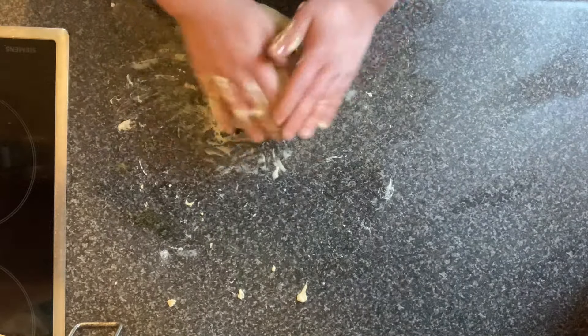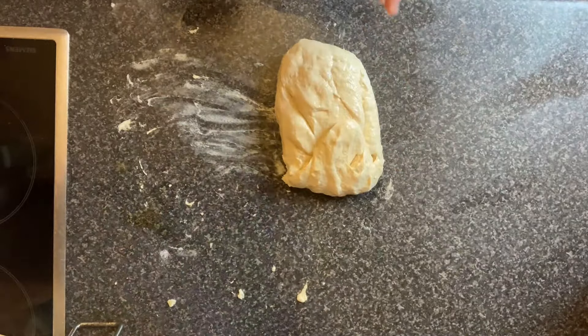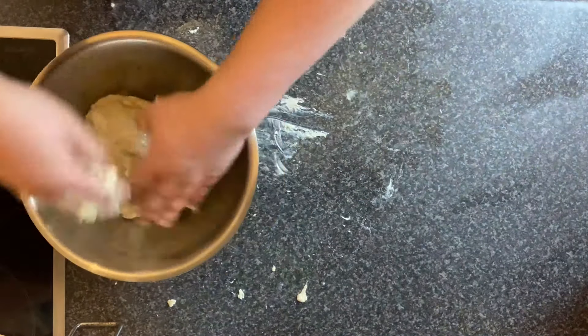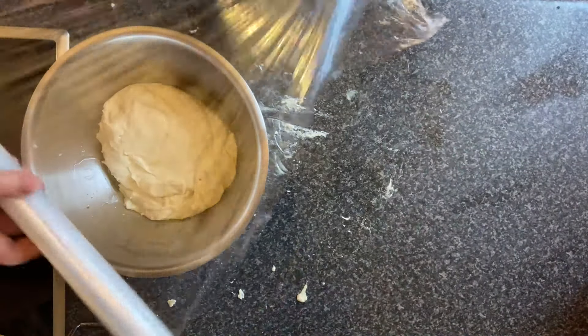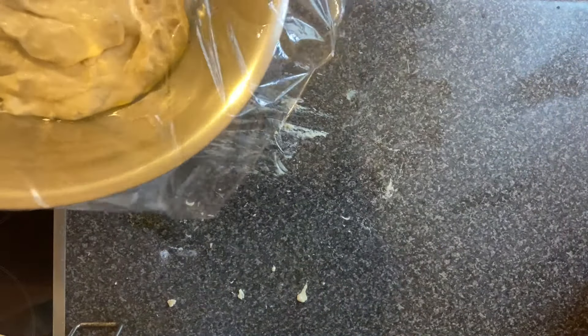Eventually the dough does come together — it's smooth and really nice to the feel. All you need to do then is put it into an oiled bowl to make sure it doesn't stick, cover it with cling film, leave it for about an hour in a warm place, and it'll rise like you won't believe — it'll literally touch the top of the bowl.